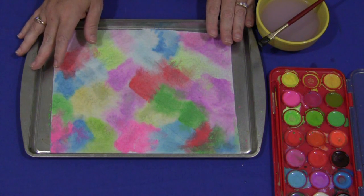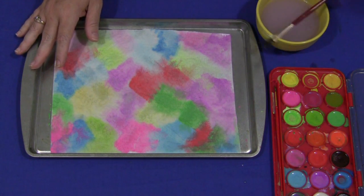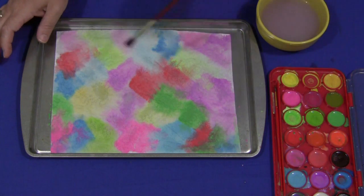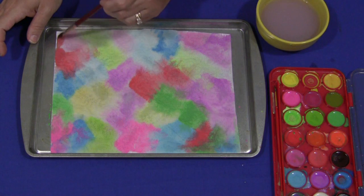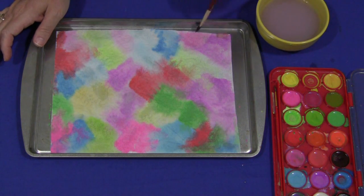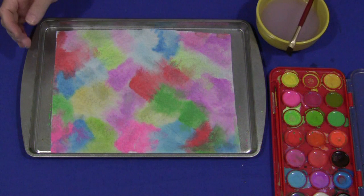It's great for building those critical thinking skills because children have to decide what color paint they're going to use and then where they're going to put that paint on their paper towel. It's lots of fun and the children really enjoy working with paint and watercolor paint.